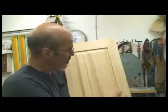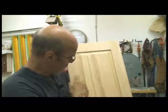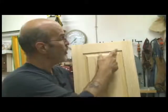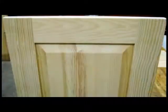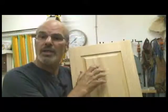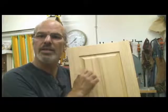If you look at the stiles, they're nice — they've got very prominent grain. Look at the rails. The rails don't carry the same grain. It's an offset. It's not balanced. It doesn't look right.